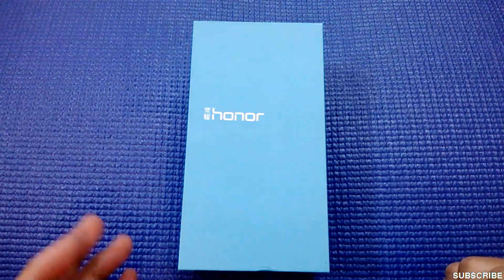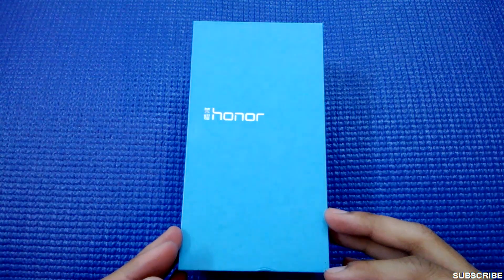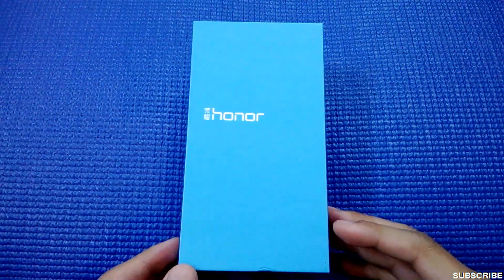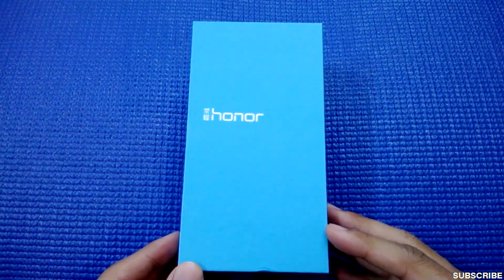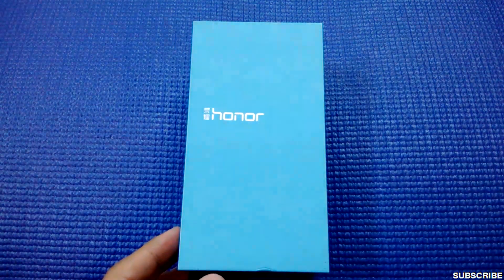Hi guys, welcome to NothingGeek TV. Today I have the Honor 6 Plus handset with me. We'll be seeing what kind of stuff is present inside the box, the first impressions of the device, and also checking a few other things.